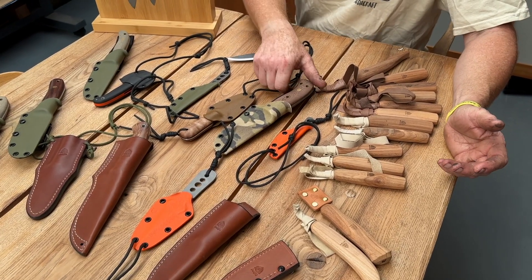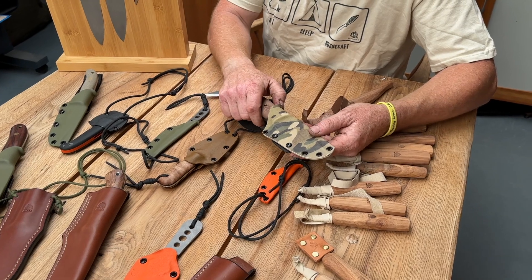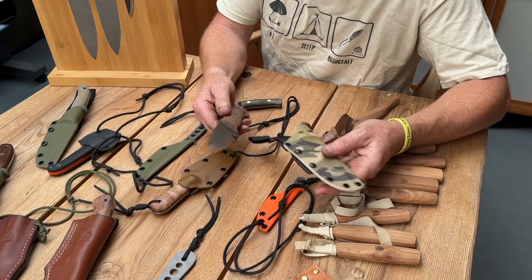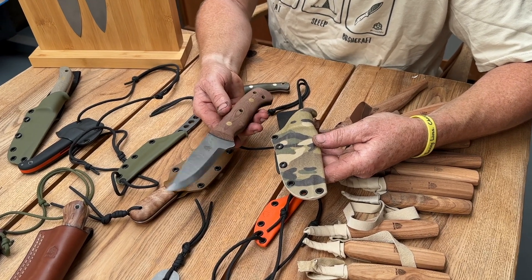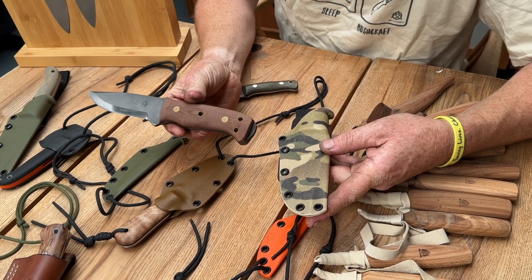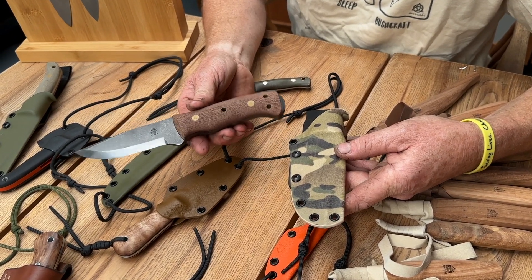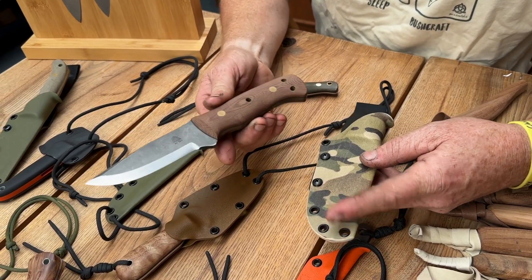We're going to try and have some of the more unusual models there at the show. We've got one of our Vilmark models that we haven't made very many of. This is in 80CRV2 and brown canvas micarta. It's got some features on it that make it very practical in the field, with an exposed tang and a pronounced finger guard. That's quite cool.